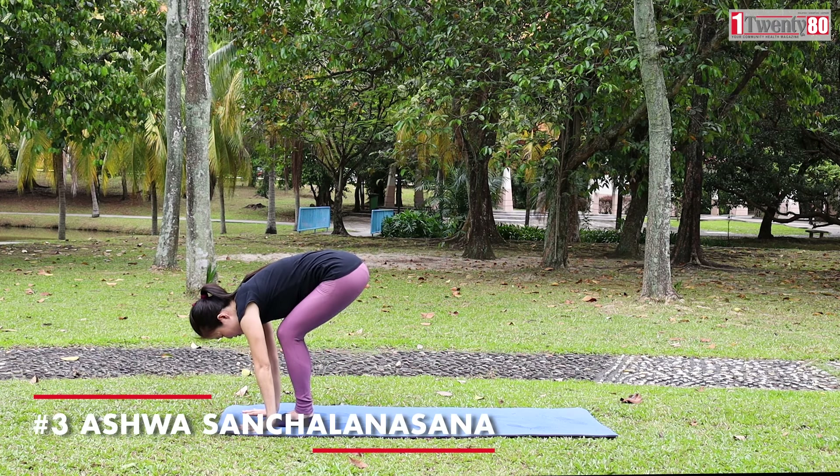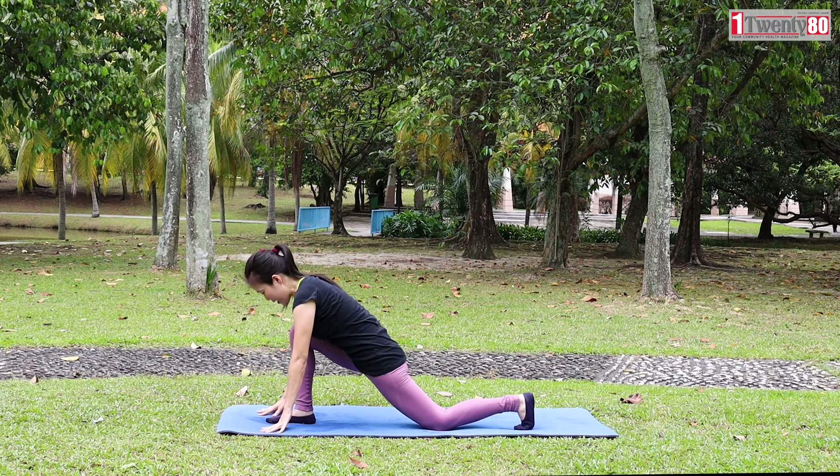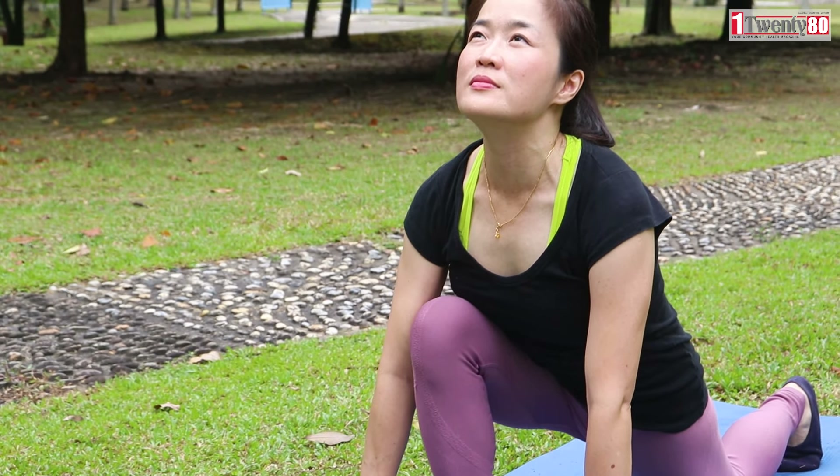Ashwa Sanchalasana. Inhale, move your left leg backward. Place your left knee down. Relax your shoulders and look up to the sky.